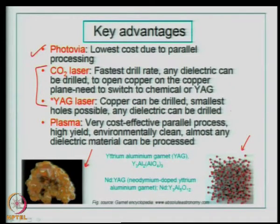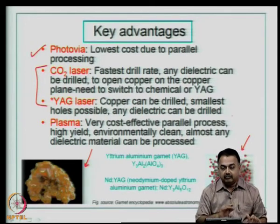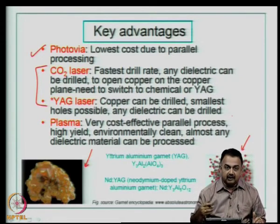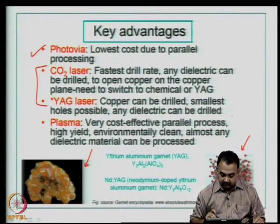Photo via is the lowest in cost due to parallel processing: you have a mask, a well-prepared substrate, photoresist applied to the surface, and then using simple UV lithography, you transfer the image across the entire panel. Compared to mechanical drilling or laser drilling, photo via's parallel processing makes it more economical. However, we also compare hole reliability and the dimensions achievable with photo via versus laser drill.